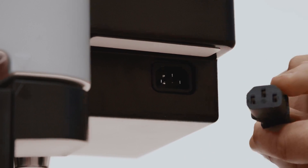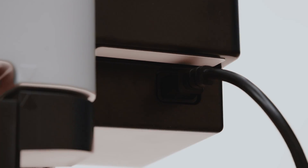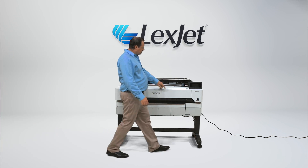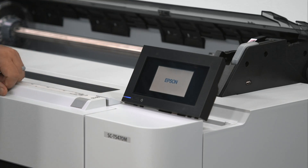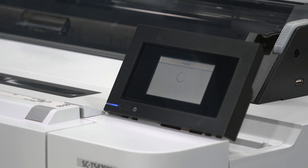Insert the power cord into the plug in the back of the machine to power the machine. Do not plug the cord into the wall before attaching to the printer. Press the power button on the bottom left of the control panel. Follow the on-screen directions for setup in your language and time zone. At this stage the printer will begin to fill the lines and printhead with ink.